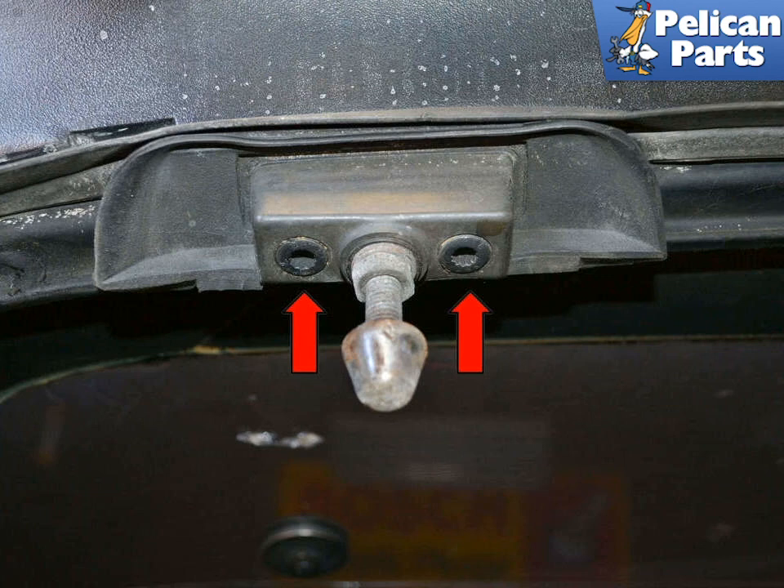You should be all set. Double check everything, then tighten everything down and check again.